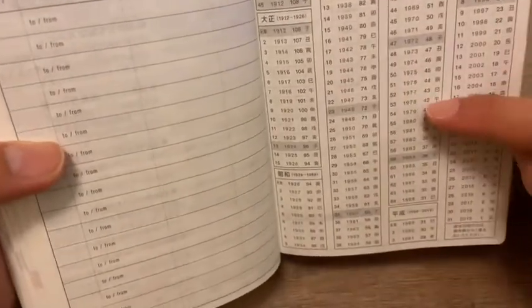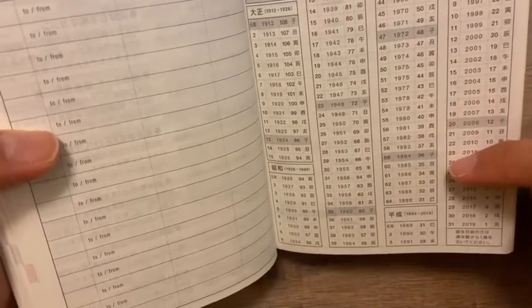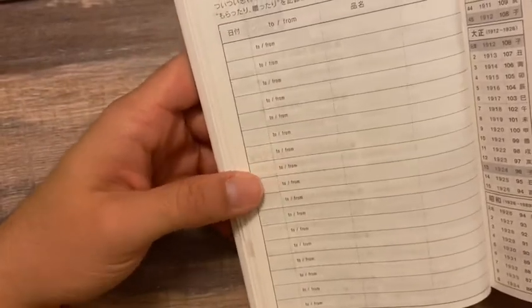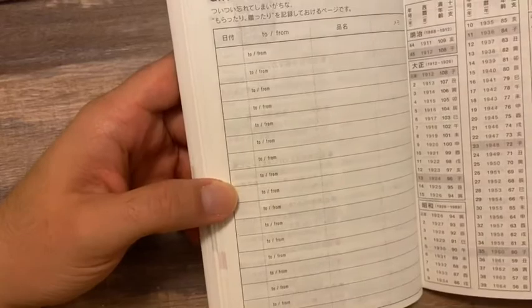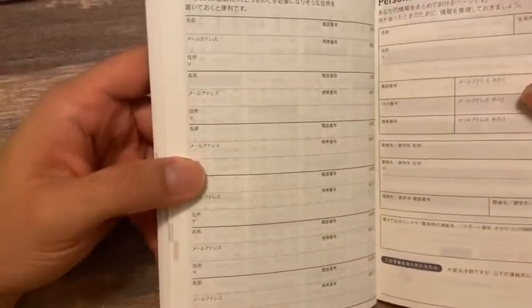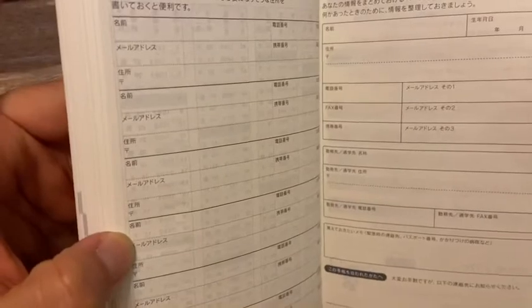I think this is a birthday converter — I read about it but I'm not sure how to use it. Then there's what looks like a gifts page to make a gift list, maybe for Christmas, and then a section to put addresses for six people. And personal notes — I assume this is like your personal info section.